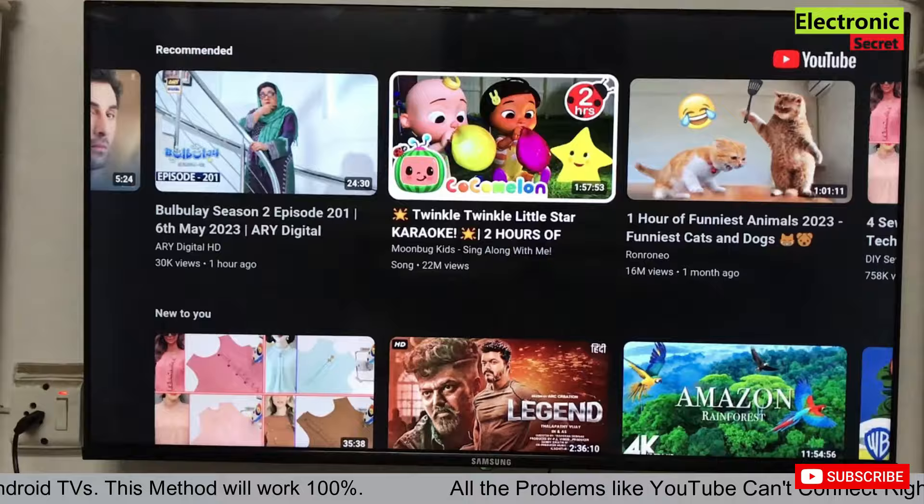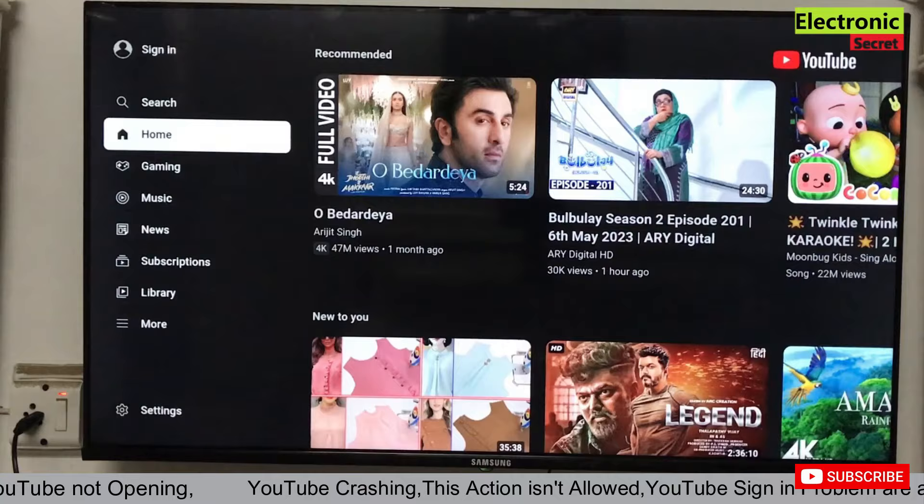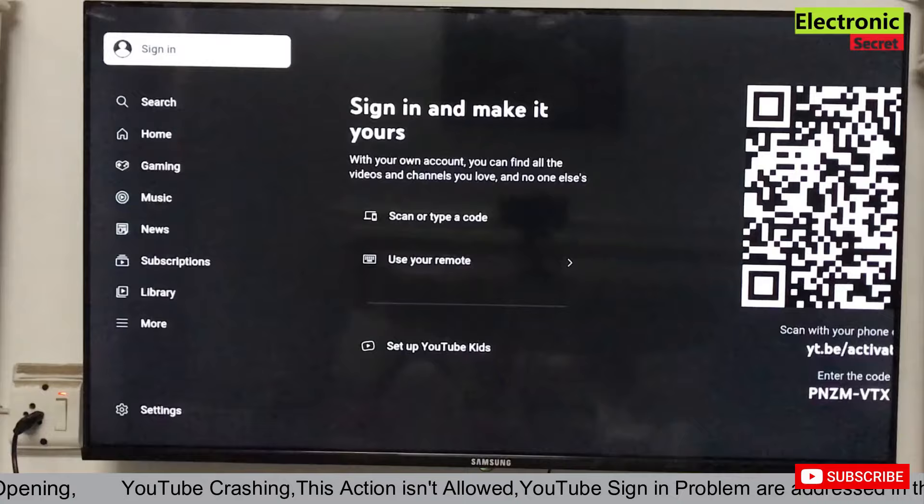Now I will play a video. You can see that our YouTube is working fine without any lagging. I will also show you how to sign in on the Smart TV YouTube app.